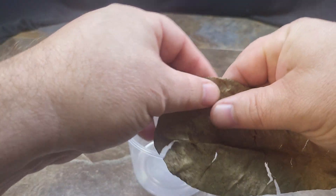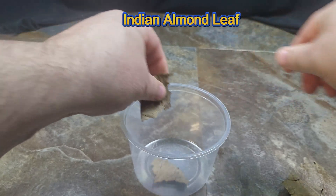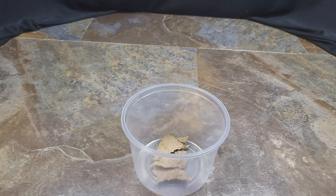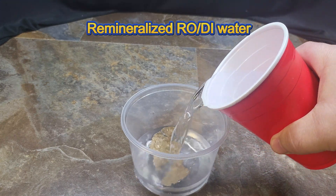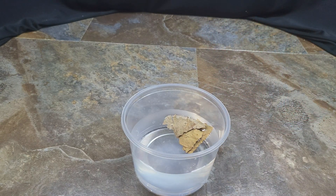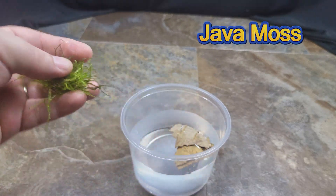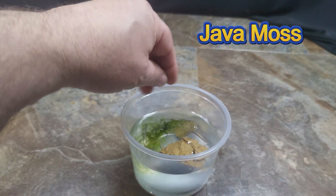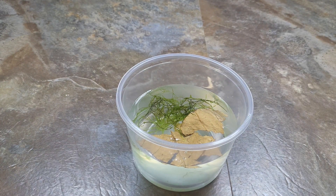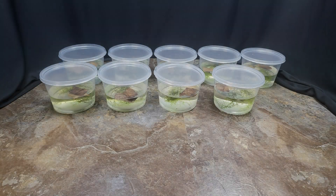Normally people would make what's referred to as tadpole tea by boiling Indian almond leaves in water and letting the tannins leach out. But since I was making these cups up so early, I just threw the leaves in, added water, and let the tannins leach out on their own. Last but not least you're going to want to add a clump of java moss to your cup. The tannins contain antifungal and antibacterial properties, and the java moss is there to consume any excess nutrients created by the tadpole waste.